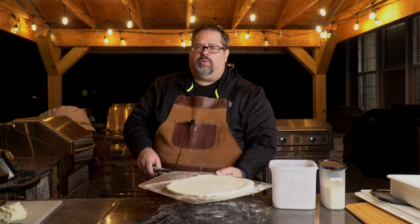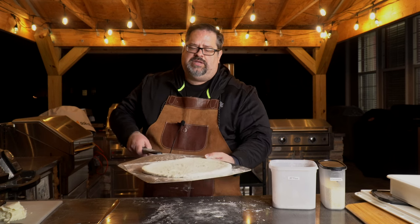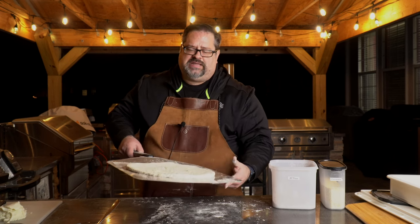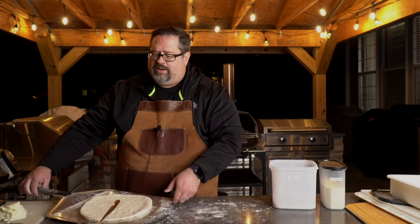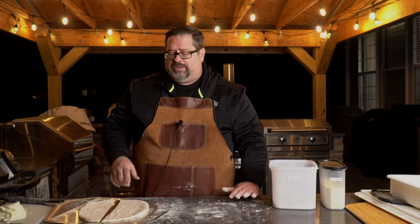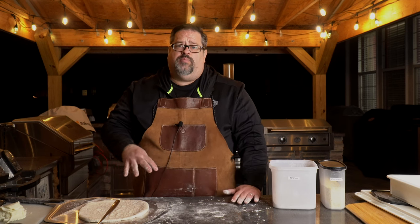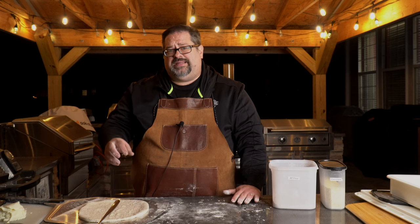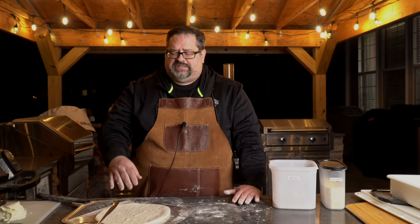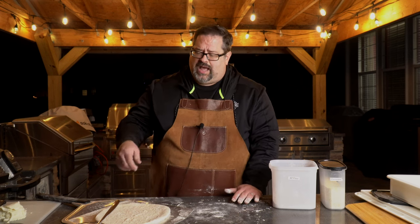As I have it onto the peel, what we're looking for is the ability to shimmy it around — notice how that shimmies around on the peel? That's exactly what we want. Now we're going to build the pizza on the peel itself, making sure we still have access to let the dough move freely. We want to move relatively quickly — if this sits for five or six minutes, that flour will be absorbed by the dough and it'll get sticky.